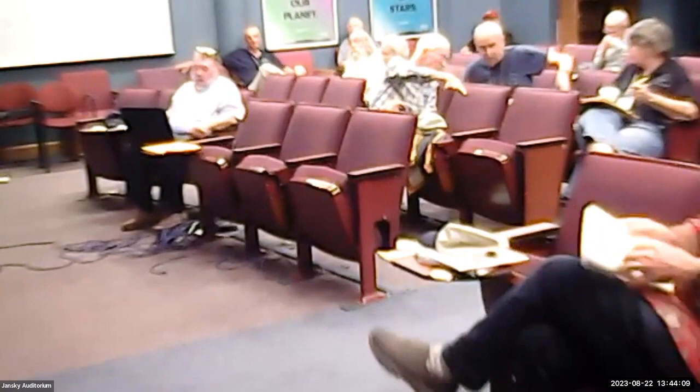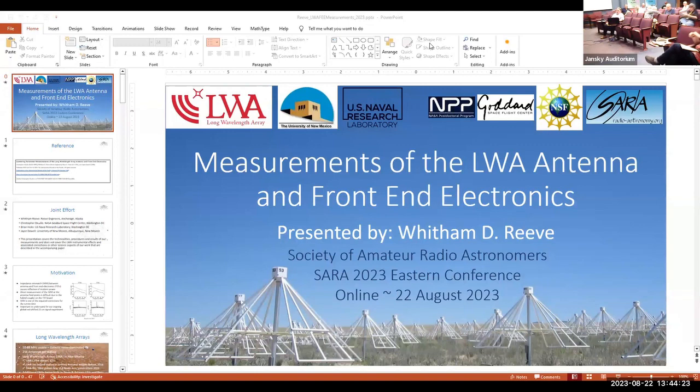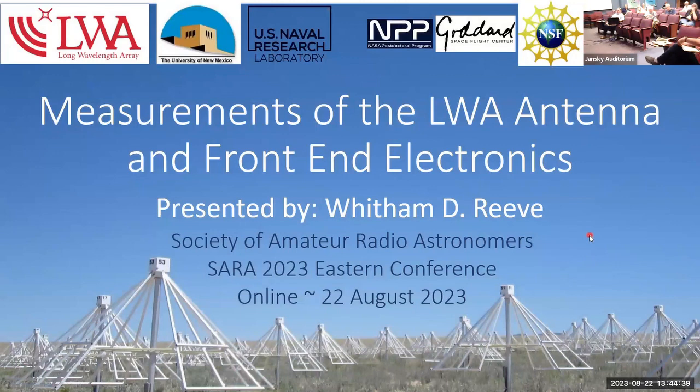Our next presenter is one of the regular presenters at our conferences, bringing new and interesting topics to us. The presenter is Whittam Reed, who obtained his B.S. and M.S. degrees in electrical engineering at the University of Alaska in Fairbanks. He's worked as a professional engineer and engineering firm owner-operator in the airline and telecommunications industry for more than 40 years. Now he manufactures electronic equipment used in radio astronomy and does design work on the long-wavelength array. He's also a part-time space weather advisor for the High Frequency Active Auroral Research Program, which everybody knows as HAARP.